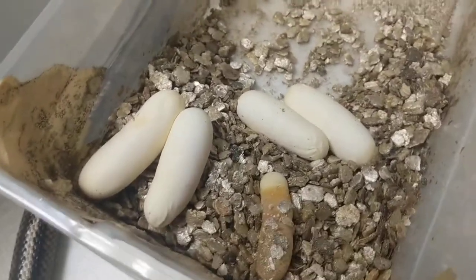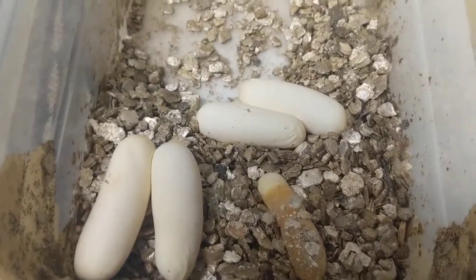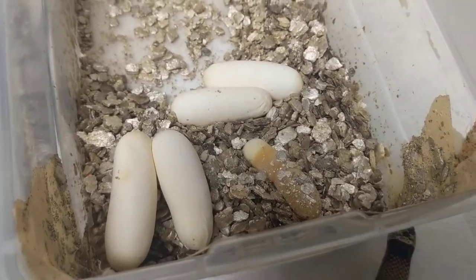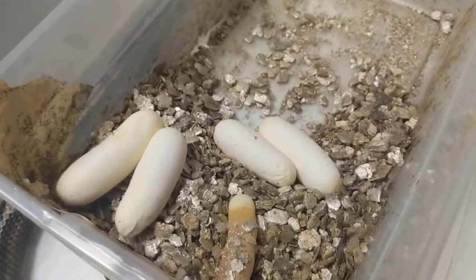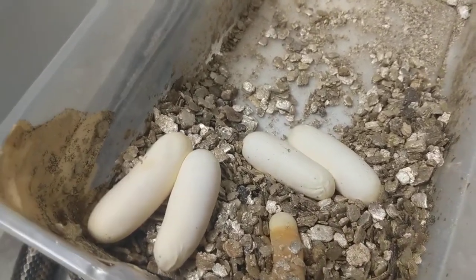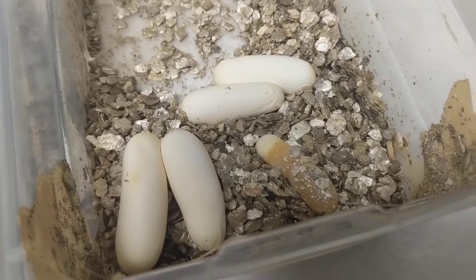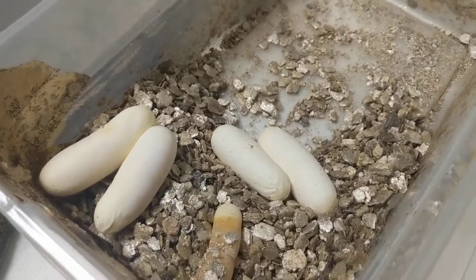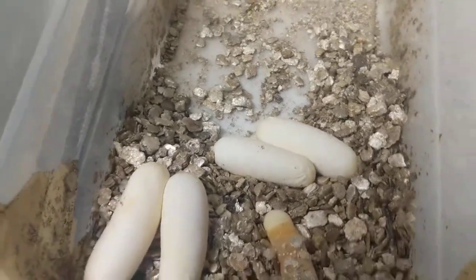I'm going to get these eggs set up and get an egg box mixed up. Appreciate everybody's support — I look forward to getting more videos up and we'll go into more detail as we go on. We're just starting to get this YouTube thing off the ground. We've been an active business for almost 12 years now, and I've been breeding and keeping for probably about 25 years. I do appreciate everybody's support — any comments or questions you guys may have, drop them, I'll be happy to answer anything. Until next time, I'll see you later.